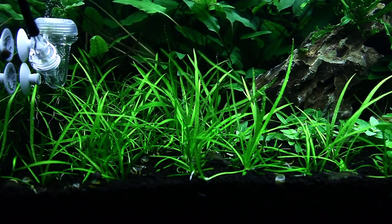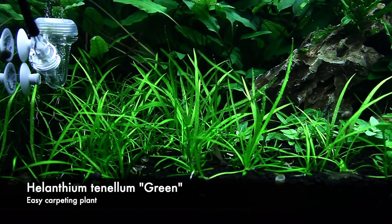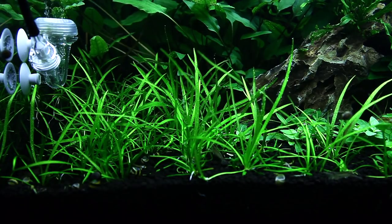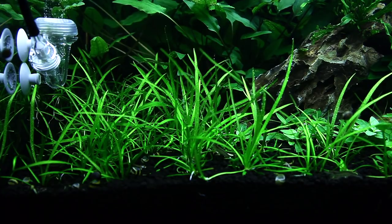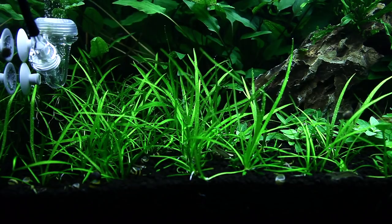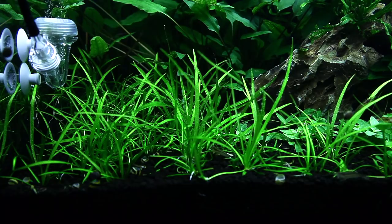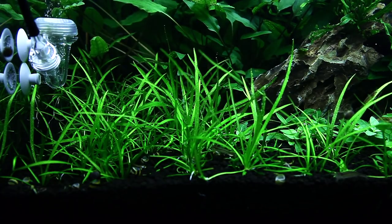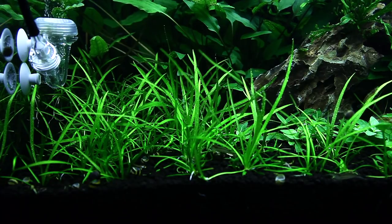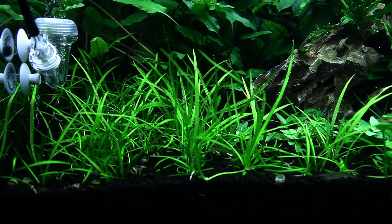Moving over to the Hylanthium tannanum on the left — an interesting point about this plant is that it actually grows taller in higher lighting, whereas most carpeting plants become more compact with more light. This plant does the opposite: the more light you give it, the taller it grows, which is why it's growing quite tall in this aquascape. In my own 1200-litre tank at home, the tannanum stays relatively short because I've slid the light to the back so the foreground isn't getting as much light.